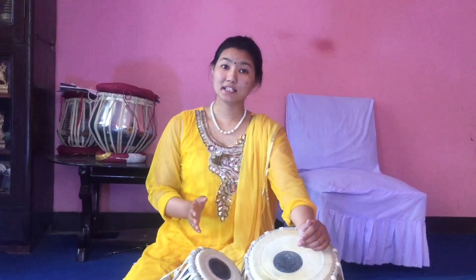In ka we have to play ke — ka, ka, ka. Last one, in ti we have to play di.